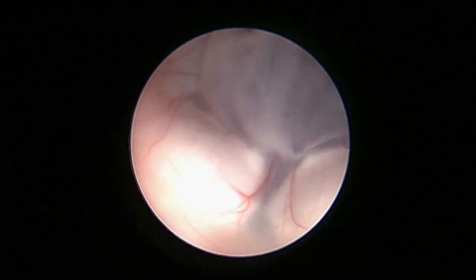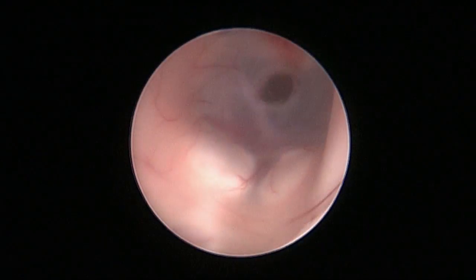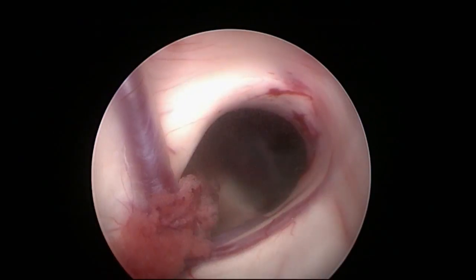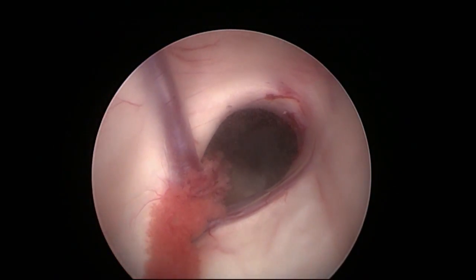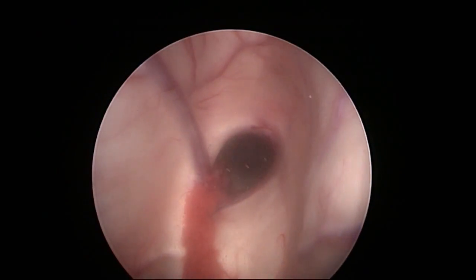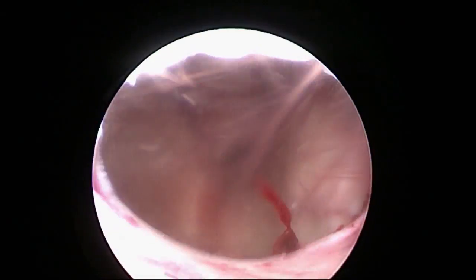The endoscope with sheath is then carefully pulled out of the third ventricle. The anatomical structures in the area of the foramen are intact. To rule out an active source of bleeding, the endoscope sheath is removed from the cortical puncture channel under visual control.